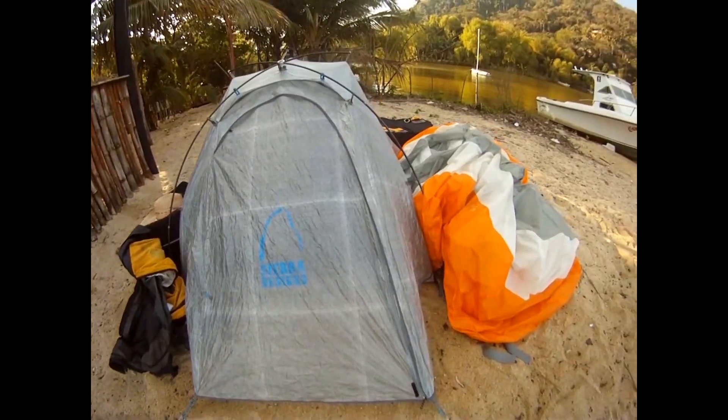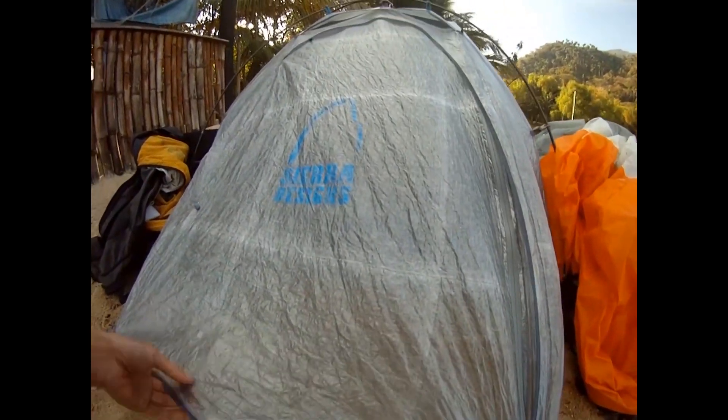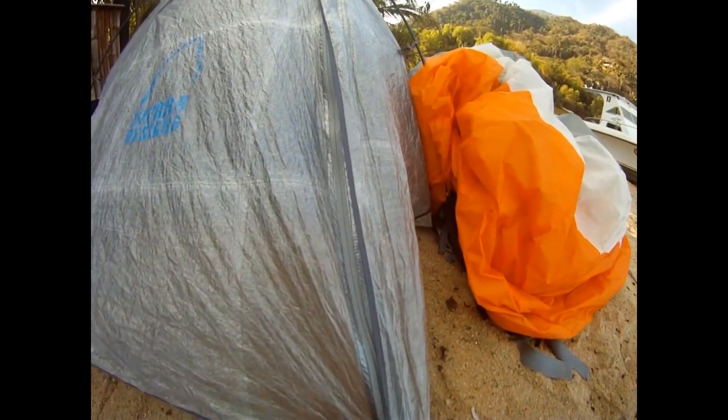Chances are, if you're watching this video, you looked up information specifically about this tent. You came to the right place — everything you need to know about the Sierra Designs Mojo UFO is right here in this video.